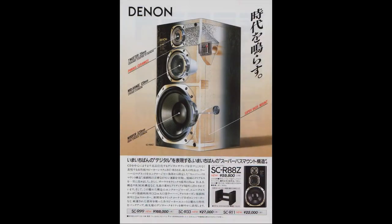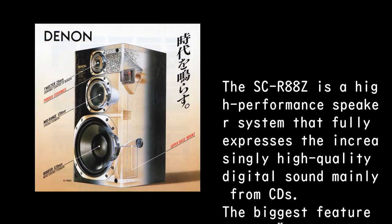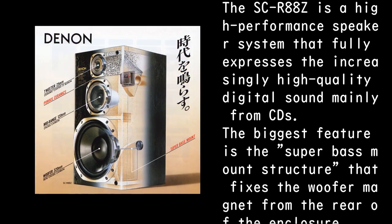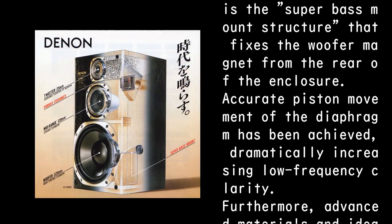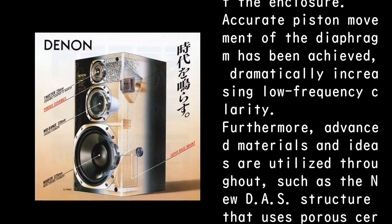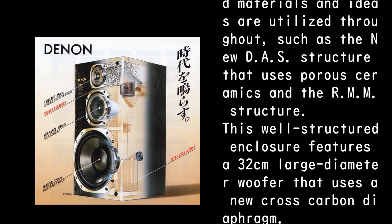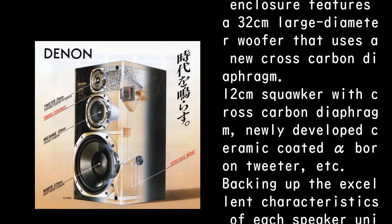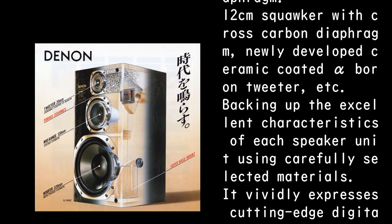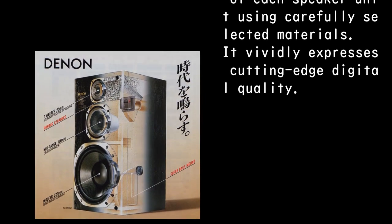The SC-R88Z is a high-performance speaker system that fully expresses the increasingly high-quality digital sound, mainly from CDs. Its biggest feature is the super bass mount structure that fixes the woofer magnet from the rear of the enclosure, achieving accurate piston movement of the diaphragm and dramatically increasing low-frequency clarity. Furthermore, advanced materials are utilized throughout — including the new DAY-S structure using porous ceramics and the RMM structure. This well-structured enclosure features a 32-centimeter large-diameter woofer with a new cross-carbon diaphragm, a 12-centimeter squawker with cross-carbon diaphragm, and a newly developed ceramic-coated alpha boron tweeter, vividly expressing cutting-edge digital quality.